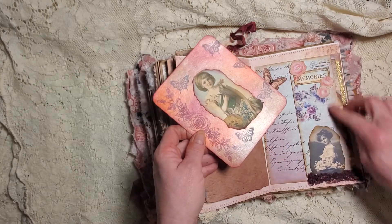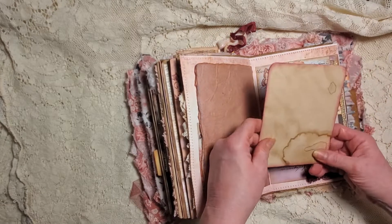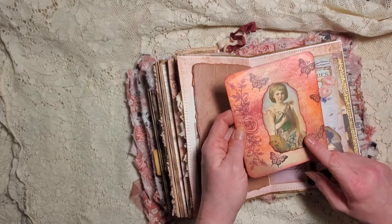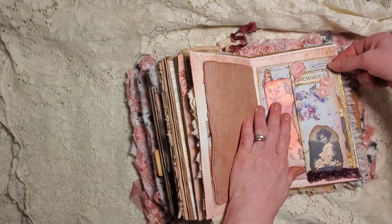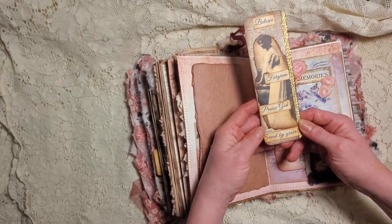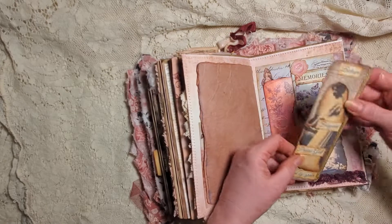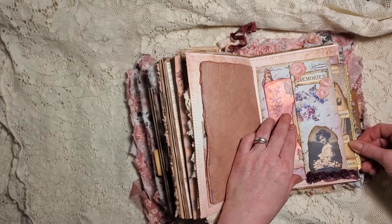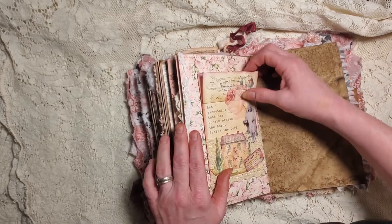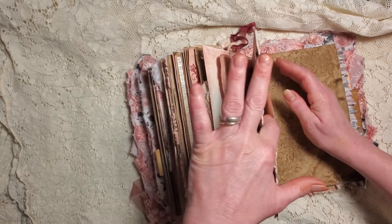Here's one of our little folders that we did that day on a mass make - I think it was our second or third mass make. Then there's one of our gelato cards. Here is a bookmark - believe, forgiven, praise God, saved by grace. The back has a really cool bronzy paper on it, so that's a bookmark for whatever you want to use it for. Then here's another one of our little hidden journal cards glued in as a pocket.